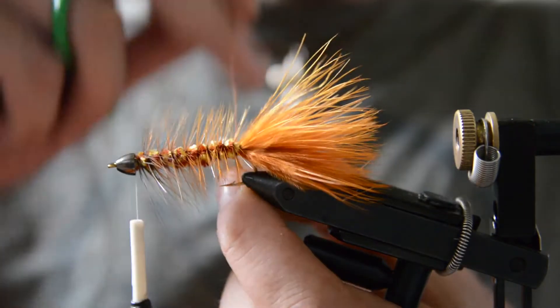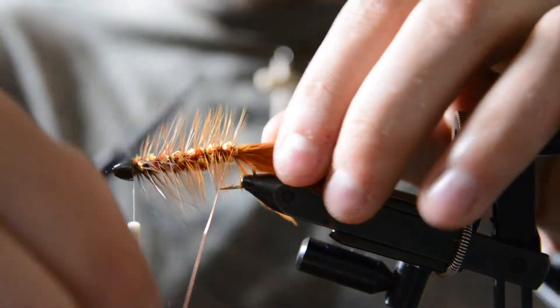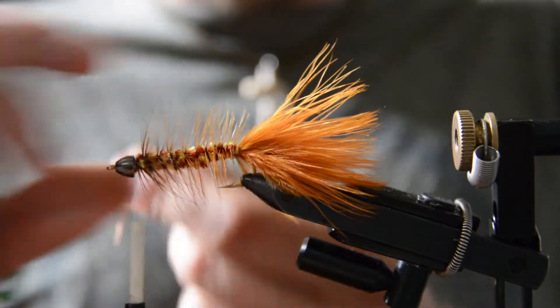Once we get to the back, we're going to take that wire and secure that feather down, tie it off, and then work that wire up through the body.